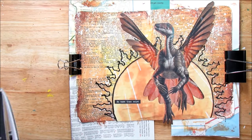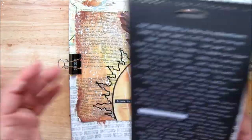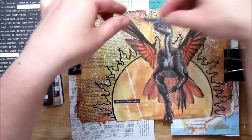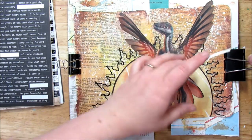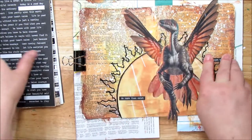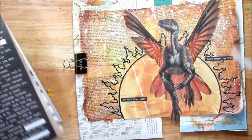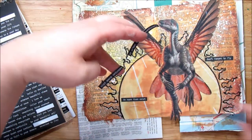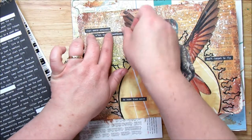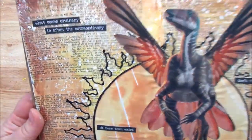I'm going to put a couple other quotes in here: 'Don't forget to fly' — I always like to have a few quotes, because why would I just have one? And 'What seems ordinary is often the extraordinary' — I'm going to cut that one in half. I'll add the gloss gel after we're done filming, but that is it. This page is done!